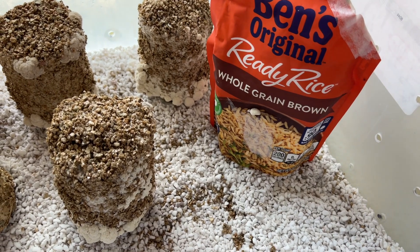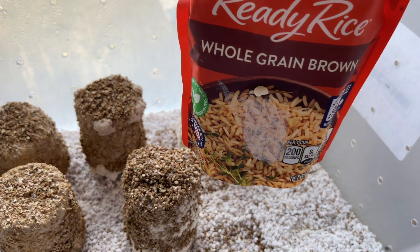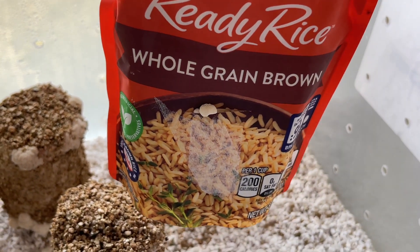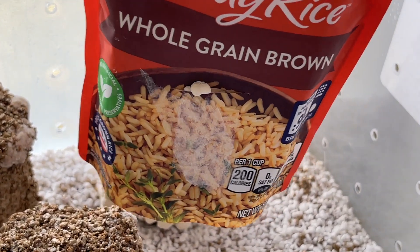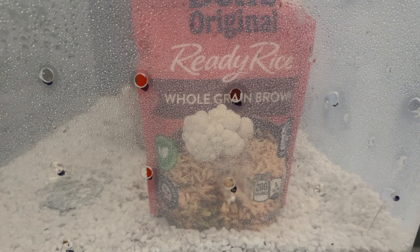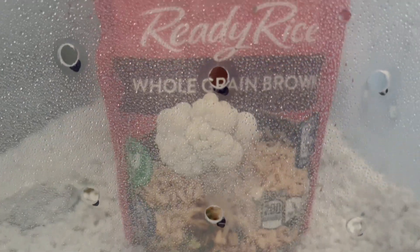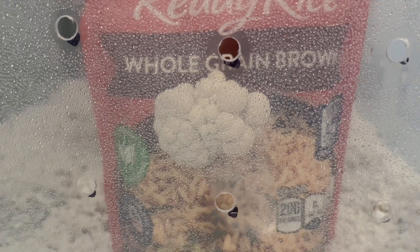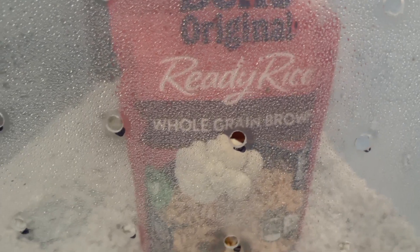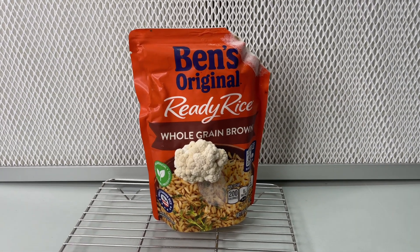After about one week of sitting in the shotgun fruiting chamber, I can already see the lion's mane starting to poke out of the cut that I made. After another week the lion's mane started to look pretty good. I could tell the bag of rice was running low on moisture because I could feel the weight difference when I picked up the bag. This size is probably normal for the amount of substrate used and moisture.